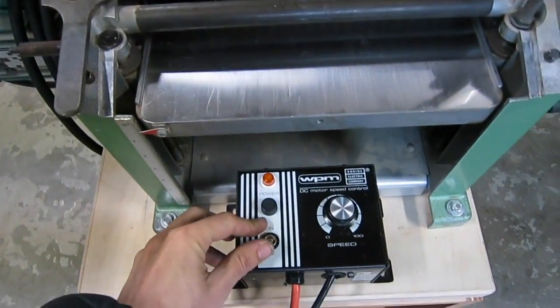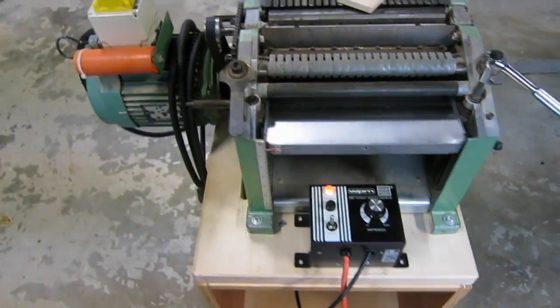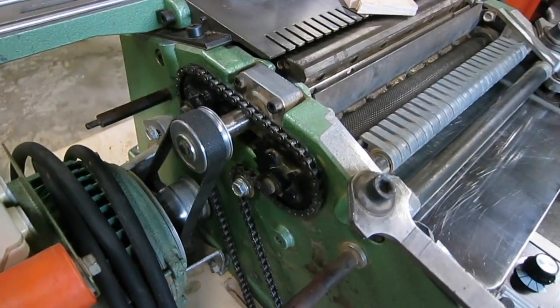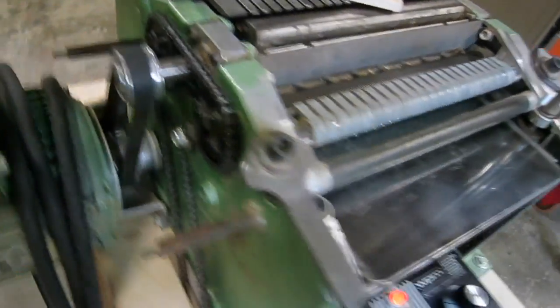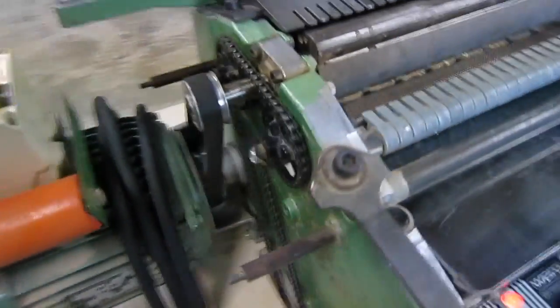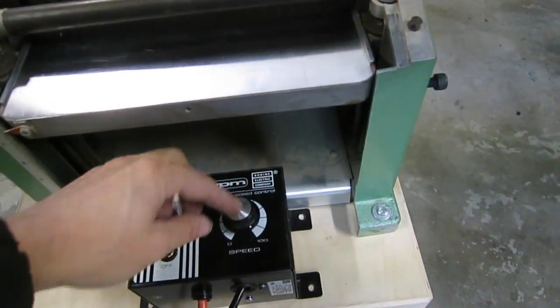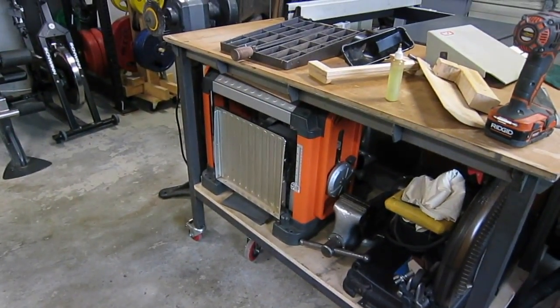So you can see here, let me turn it on so you can hear how it sounds. It goes all the way low — this is totally low, you can see this thing just creeps along. And this is high. It runs about 20 linear feet per minute. It's still slower than something like a lunchbox planer like that.